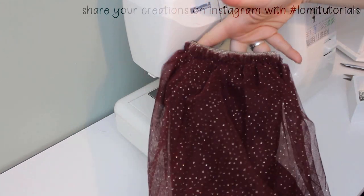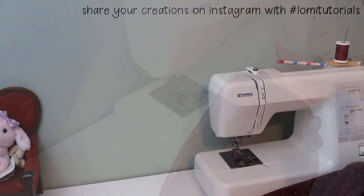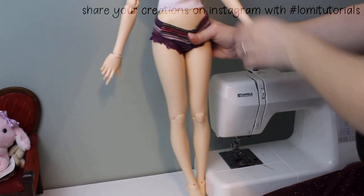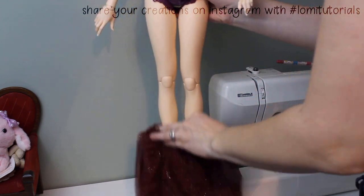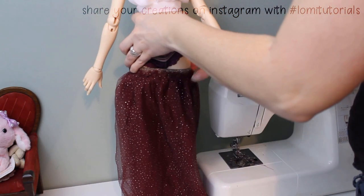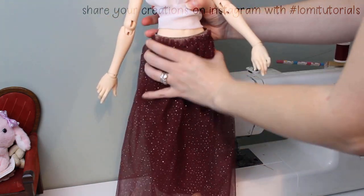That's all there is to it, and isn't it pretty? This material comes in so many colors and patterns. Since the band at the waist is elastic, this slides right on over the doll's hips and fits beautifully. Most of these fabrics are just the right length to make long skirts for 1/3 scale dolls.